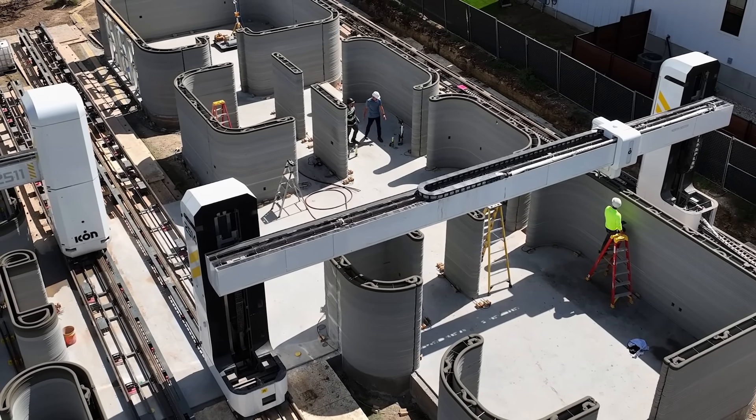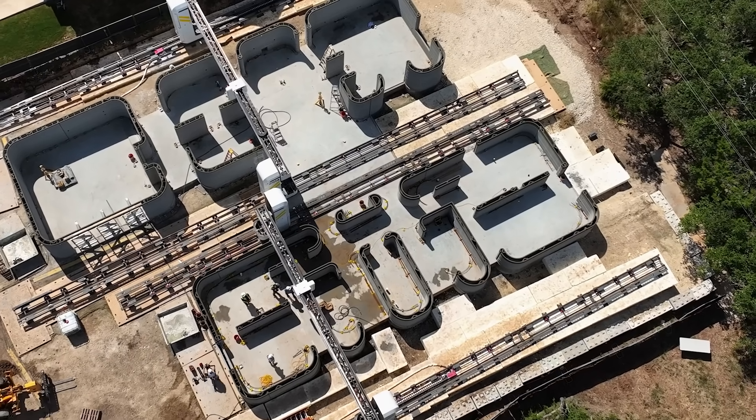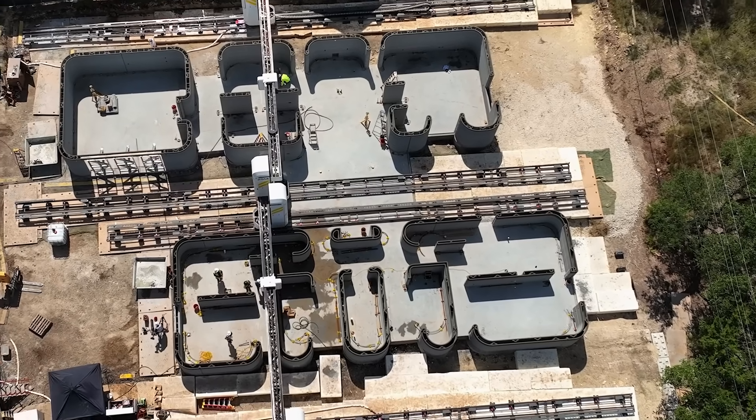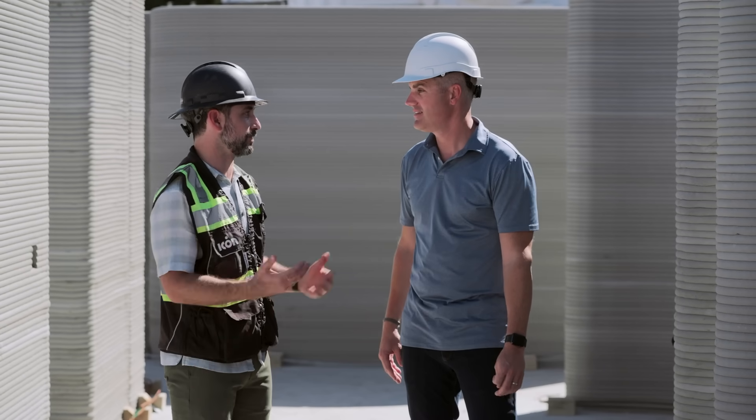Welcome to Austin, Texas — 3D printing homes in the wild. This floor plan in particular is over 4,000 square feet. It's four bed, three and a half bath, single story — all the things that consumers typically want, with some additional stuff that we think they'll value over time.